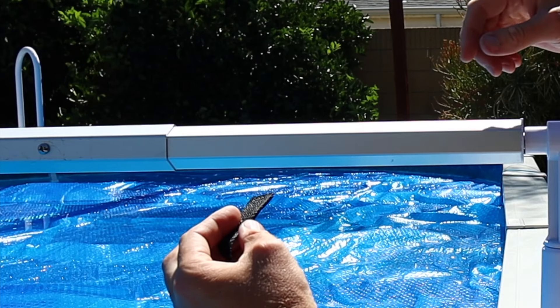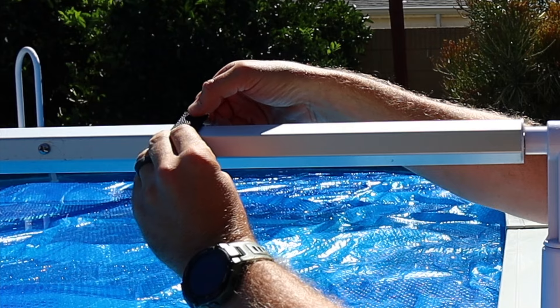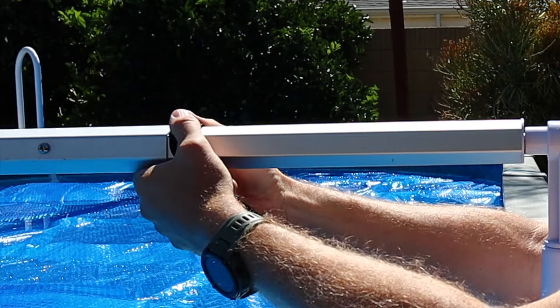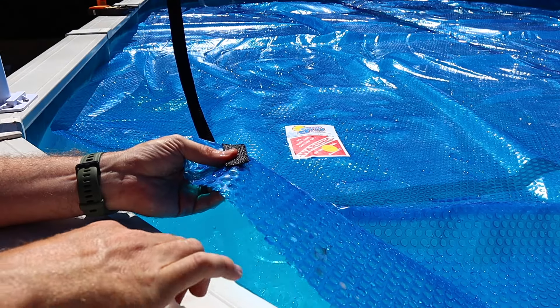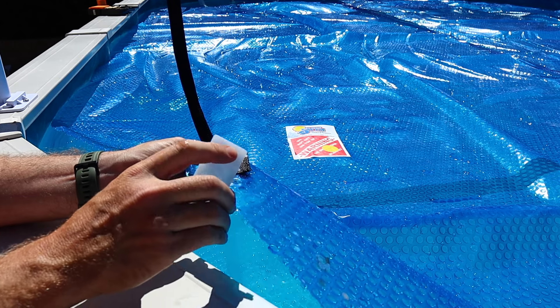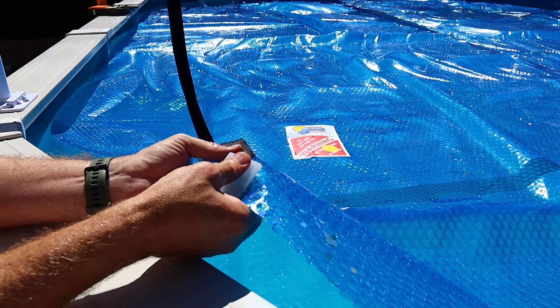The straps that pull the pool cover up secure to the pole with velcro. When you put these on, make sure they're on top and oriented so that when you crank the pool cover it tightens down on the velcro and won't undo it. The straps attach to the pool cover using nylon clips — the clips fold around the pool cover and snap on, with a little post that goes through the cover for a really good connection.